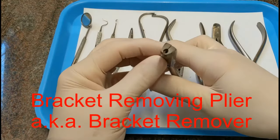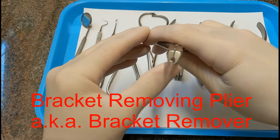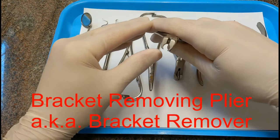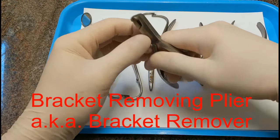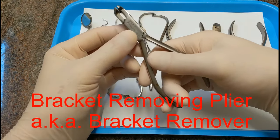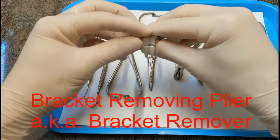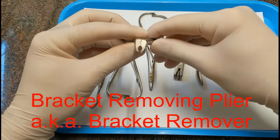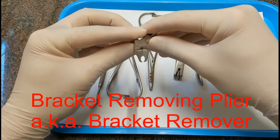This is called a bracket removing plier. Its jaws don't quite touch, and you use this to remove brackets — you get it around the bracket, squeeze, and that distorts the bracket and gets it to pop off the tooth. You use these when you want to take the brackets off and not reuse them, because it distorts the bracket. If you were going to reposition the bracket, you'd use something else, but this is just for removing and discarding them.